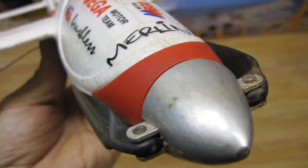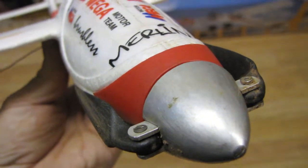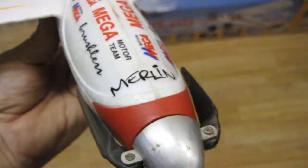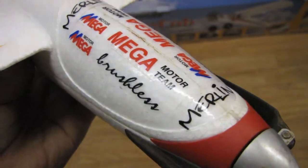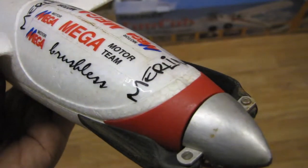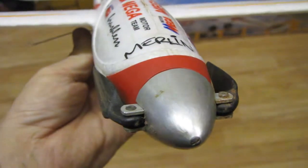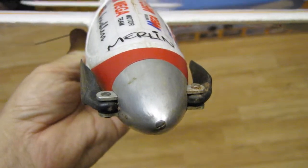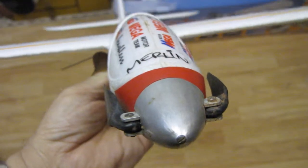Hello RC pilots, it's Sooncraft here and today I'm going to show you my Multiplex Merlin. It's got the Mega Motors brushless inrunner - it's a powerful motor, it's overpowered, but we've got a site that's got a lot of wind, so if you ever get into trouble you can actually pull it back just to put it under 100% throttle. But you can run this at 30% or 50% and it'll still go very well.